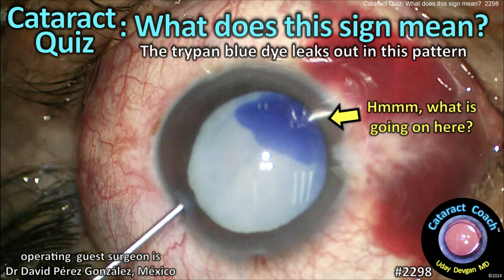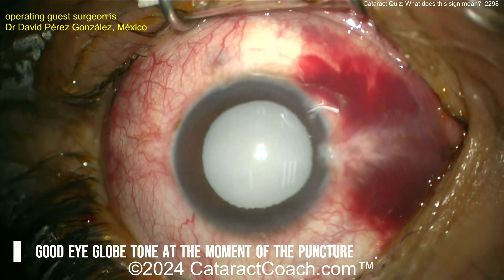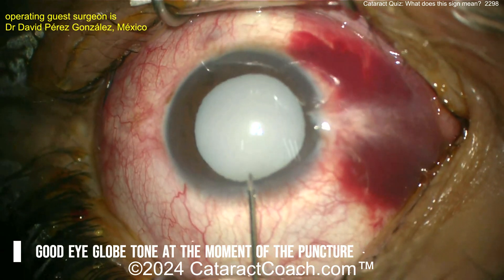CataractCoach.com cataract quiz: what does this sign mean? The trypan blue dye leaks out in this pattern. The patient had prior trauma three months ago and the B-scan looks okay. Let's look at the eye.